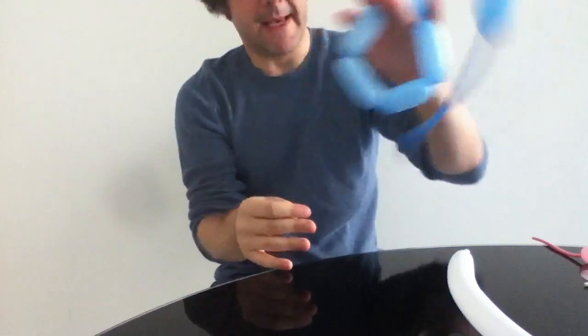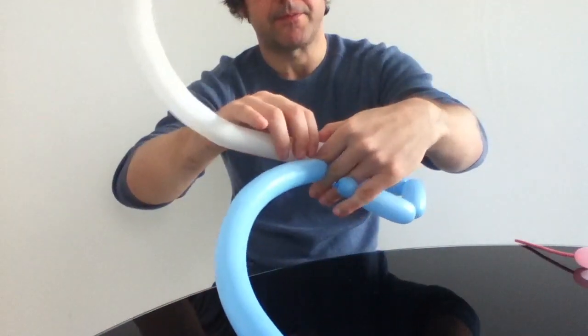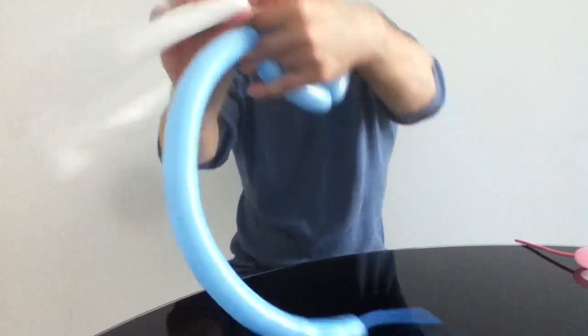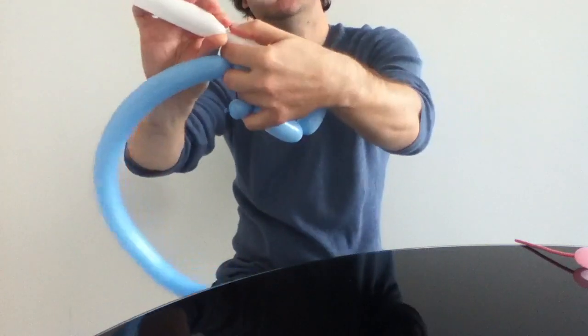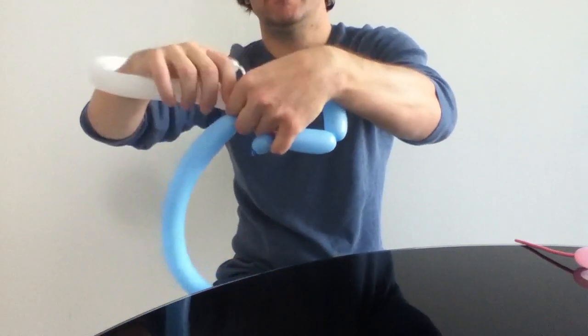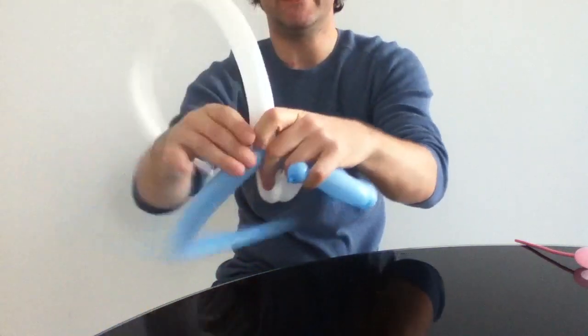Like that. And then I'm going to introduce another equally inflated balloon. So, a little bubble, and then a bigger one, and then a bigger one. And now here I'm going to finally get to twist them off.